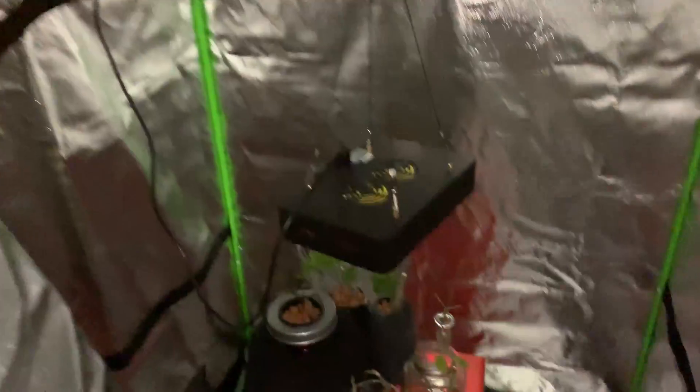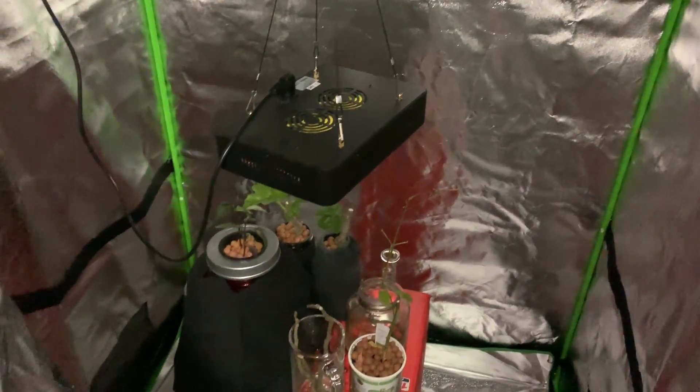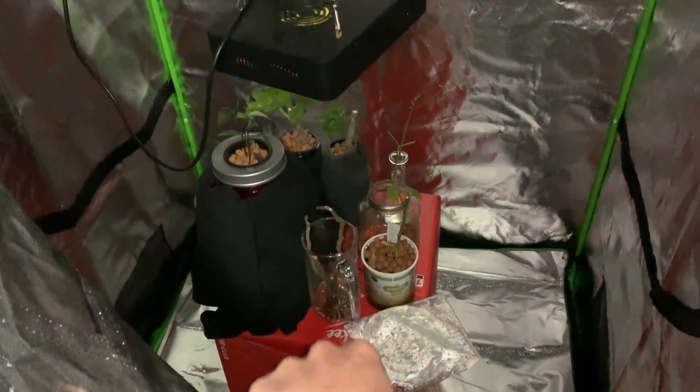Welcome back ladies and gentlemen, here we are at Bob Grows. We are inside — as you can hear from the echo — this is my grow tent. You guys have not seen this yet, but here it is. The reason I bring you this video today is for those two guys in the back.